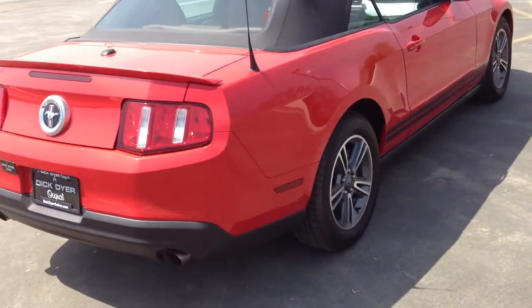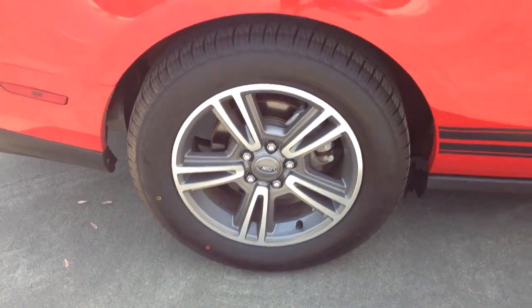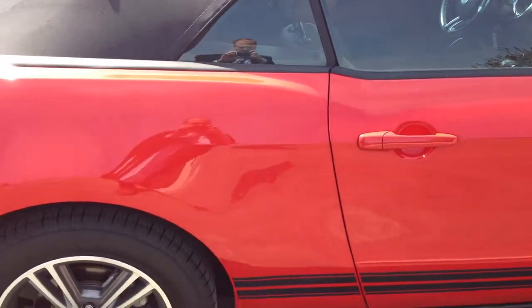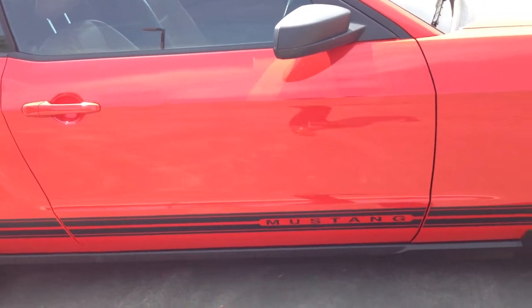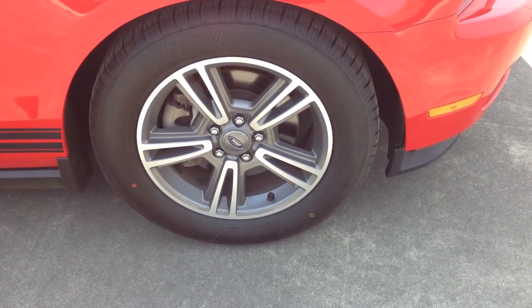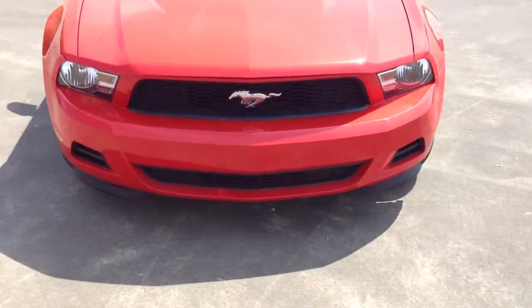Moving back around to the passenger side. You can see the rear passenger tire here as well as the quarter panel, and just another shot of the top from this angle. The same pin striping we talked about is on the passenger side as well. The paint looks really nice. We'll come up to the front passenger side tire and let you get a good shot of the front grille, the headlights, and the Mustang logo.